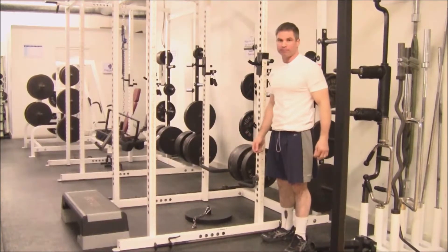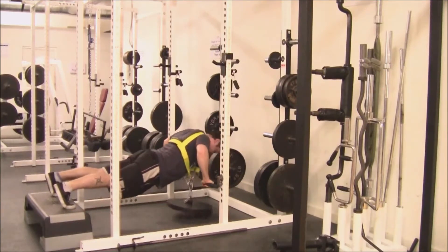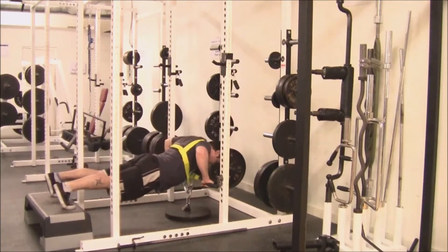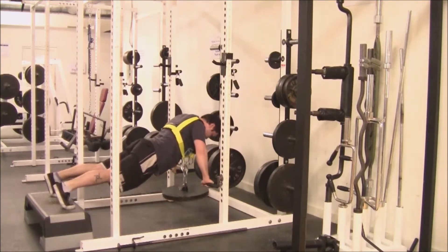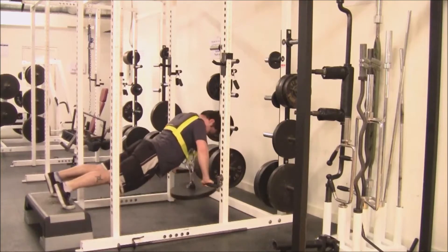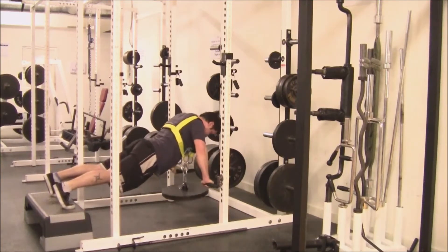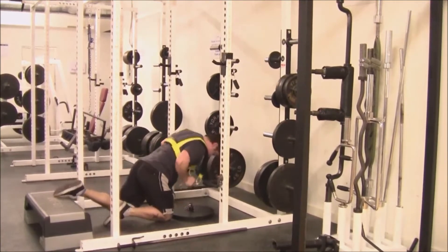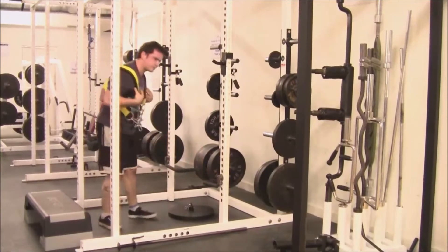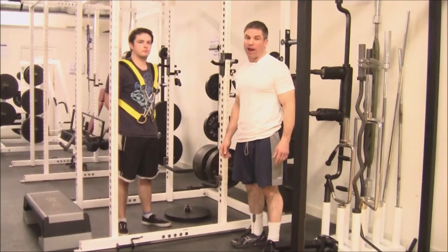Now Sean's going to demonstrate. As you can see, when Sean's using this harness, nothing bad can happen.